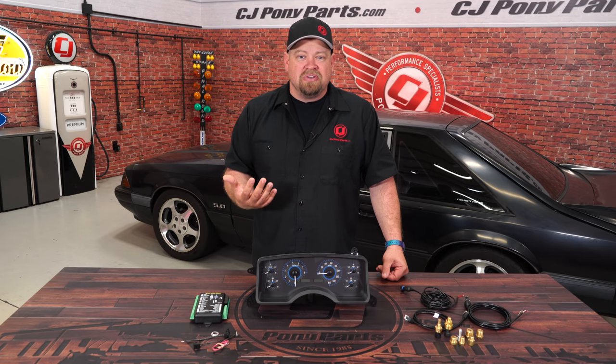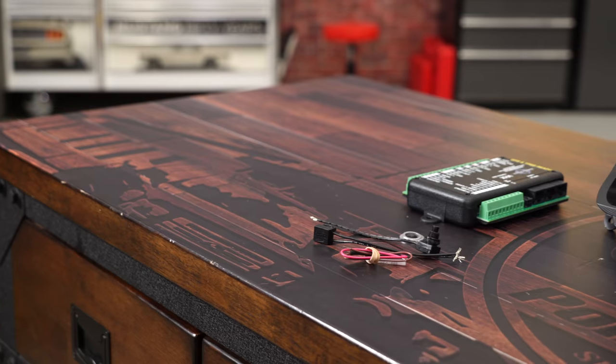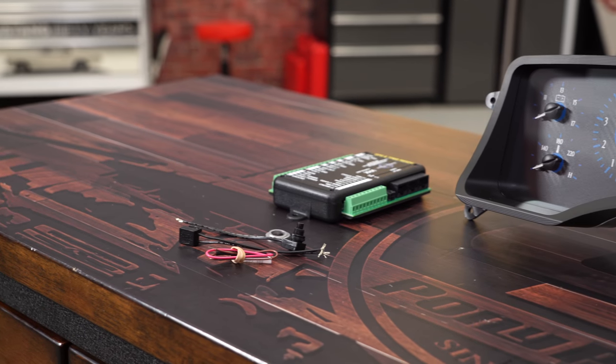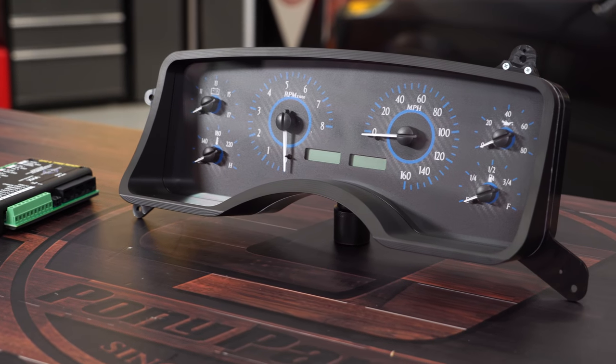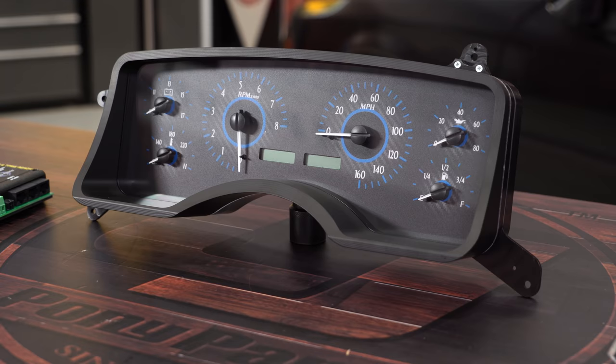You'll be able to use a lot of your factory sensors, and everything else needed for installation is included. This cluster is going to be a direct replacement for your factory cluster and features speedometer, tachometer, fuel level, oil pressure, water temperature, and voltage, just like your factory cluster.